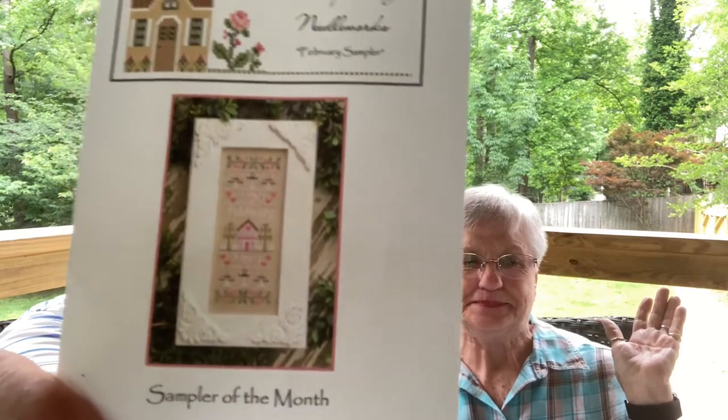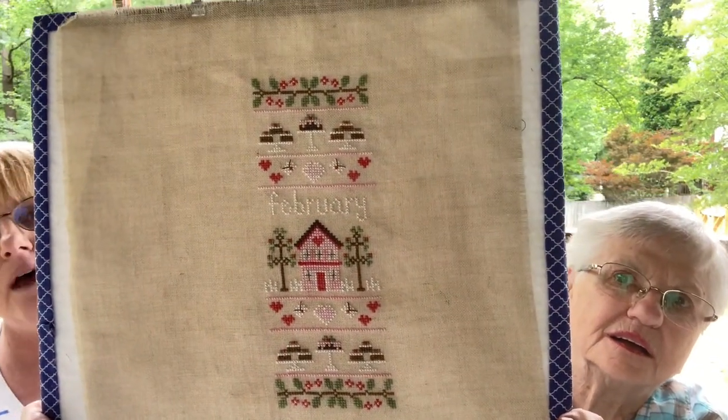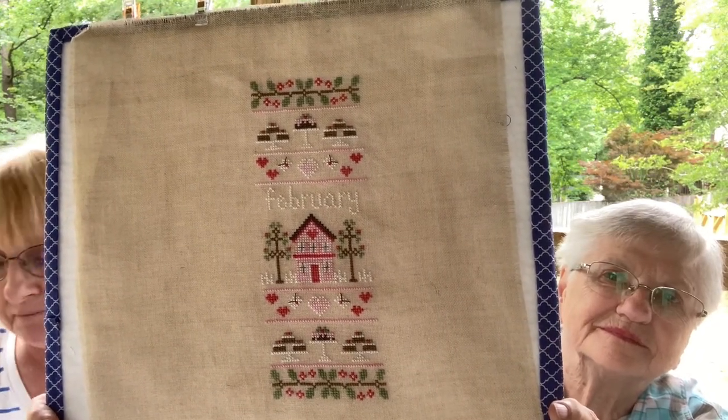I have a finish everyone is going to faint over — February is done from Country Cottage Needleworks! I now have January and February done, but March, April, and May are being skipped until further notice. It's on 28-count from my stash, two threads over two, using Classic Colorworks threads. Very cute, but after a while I got tired of pink — pink is not my favorite color. We're out in the backyard at my home in South Carolina.